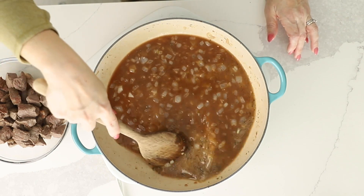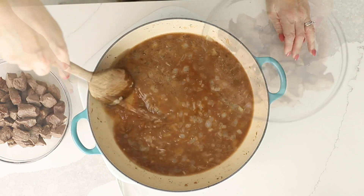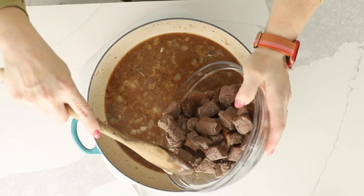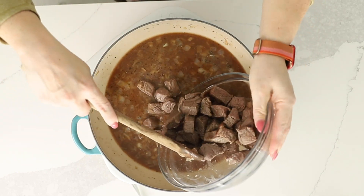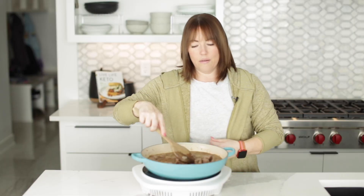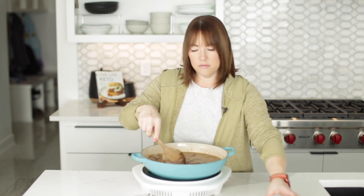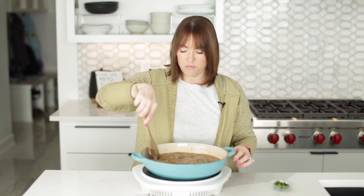Any brown bits you have on the bottom of the pan, we're going to scrape that up. Now I'm going to add the beef back to the pan carefully so it doesn't splash — and it did. Now I'm going to bring this up to a boil and then reduce to a simmer.